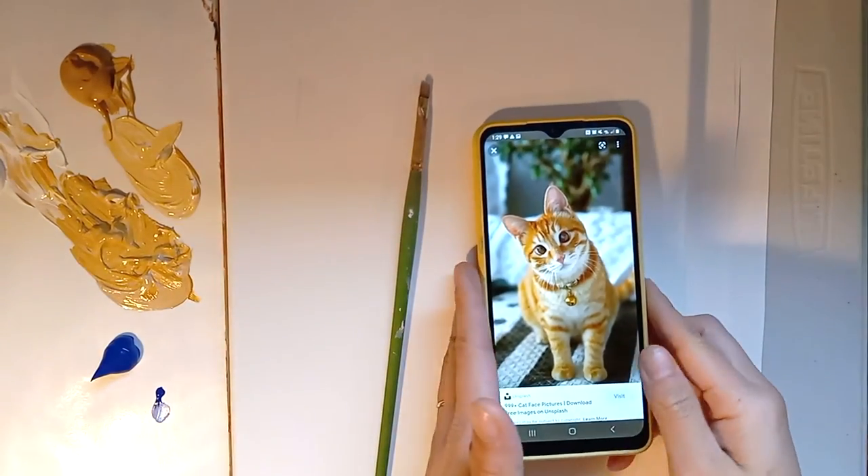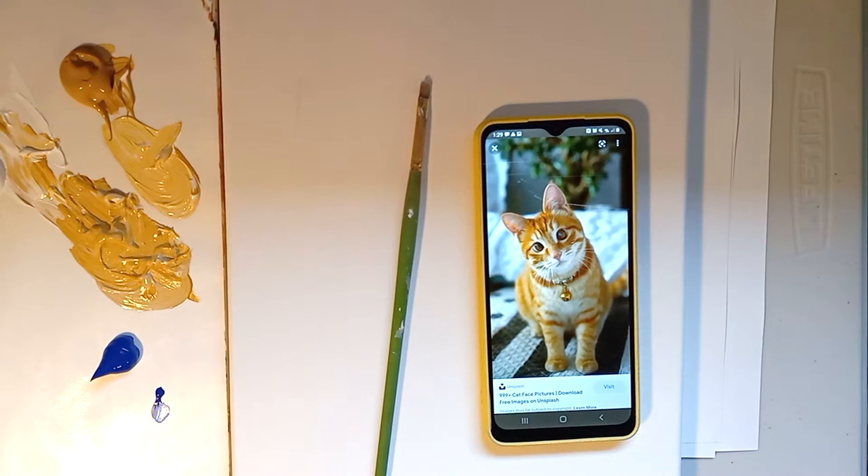I've chosen a picture of a cat. The reason I chose a cat — and you can choose an animal, that's my suggestion — is that artists like Van Gogh and Monet often do natural items, easily recognizable things. So that's why I think animals are a good place to start.